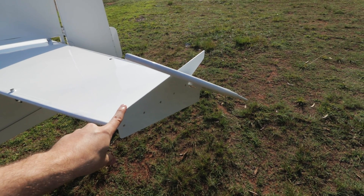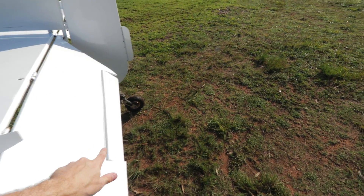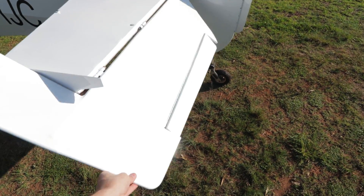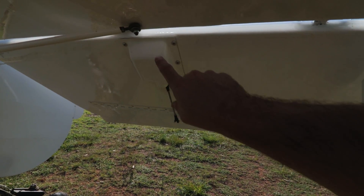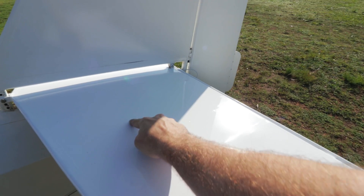Check this out. That's new. That's new. That's new. Actually, all of this is new. That's new. Inside of here, that's new. Actually, we pretty much have a whole new tailplane.